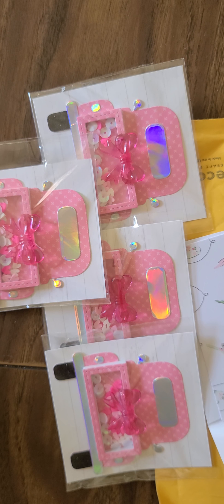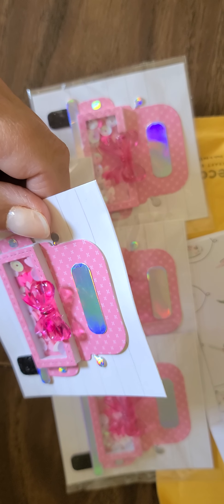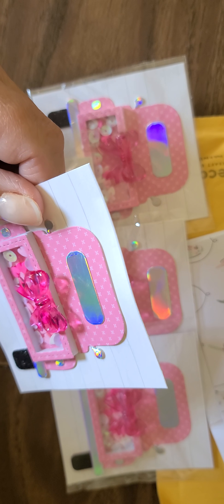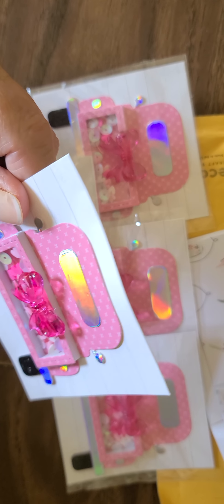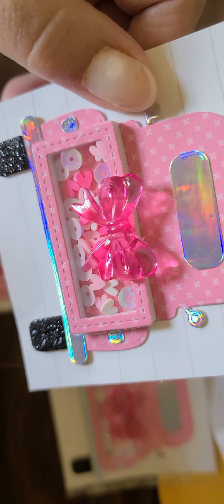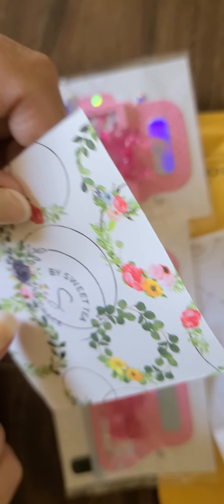Look at this, you guys — her shaker mix is absolutely beautiful! It's got little hearts in it and all different shades of pink and white, so pretty. The tires are cut out in black glitter paper — can you tell? Look at that, it's so pretty. Samantha, these are gorgeous!